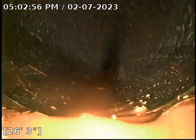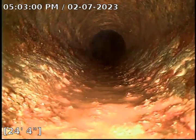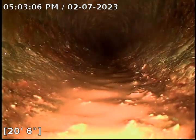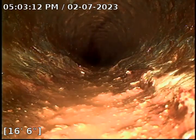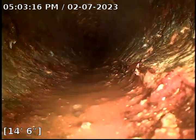This is the 3-inch cast iron connecting into 4-inch. As we retract, the 3-inch has a massive scale that has built up throughout the years. It is highly recommended to descale the cast iron here to have a better and smoother surface that allows solid waste to flow properly versus getting stuck in the bottom of the pipe.